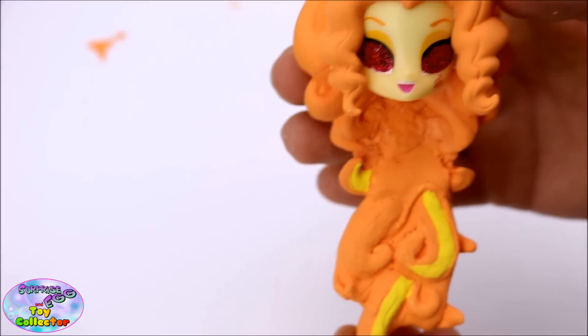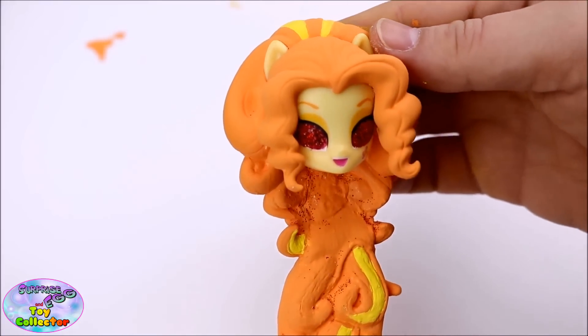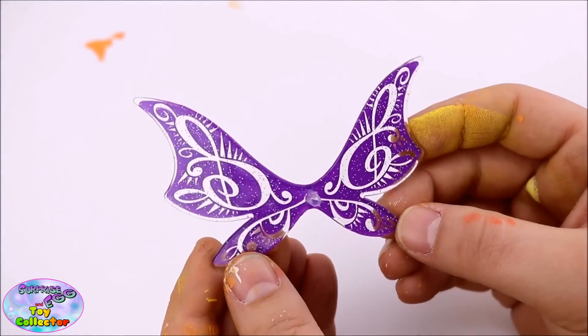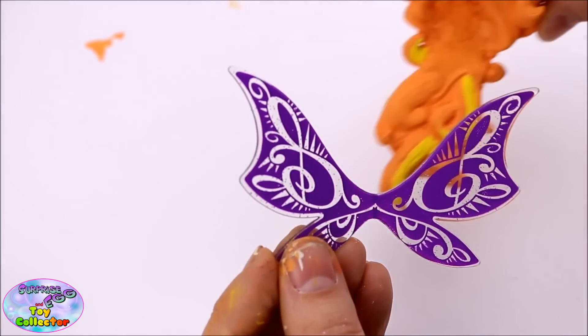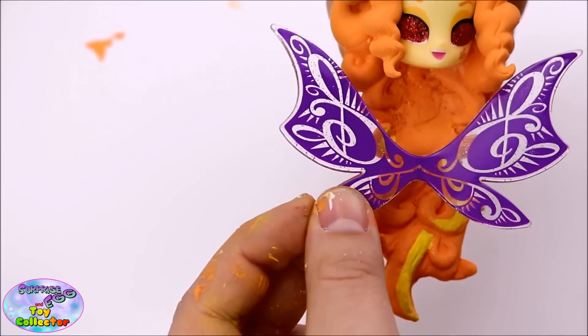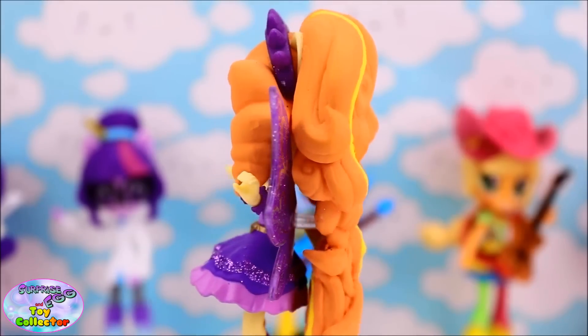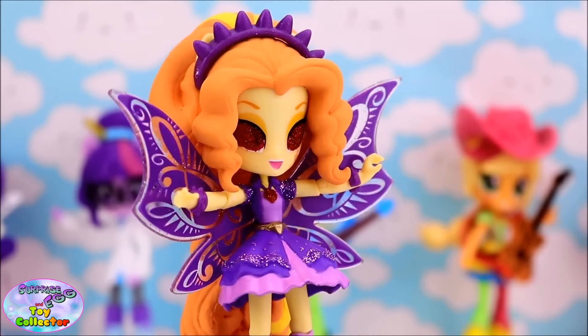We've also gone ahead and painted red glitter onto Adagio Dazzle's eyes to make it look even more evil. We'll be inserting the wings in between Adagio's body and her hair. And there we go — our very own powered up Adagio Dazzle Mini's custom.